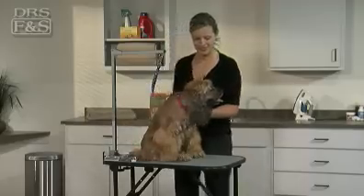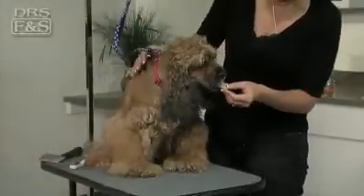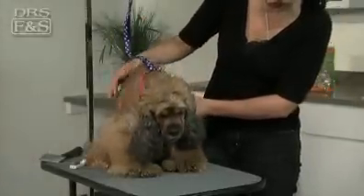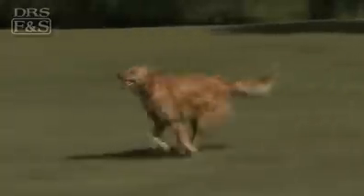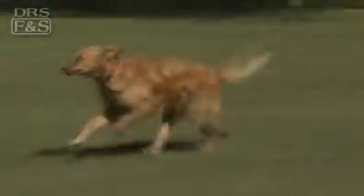Be sure to reward your patient pet with a small treat and lots of praise when you're finished. Keep in mind, frequent brushing and combing help prevent mats from forming in the first place, so it's good to establish a regular grooming routine with your pet.